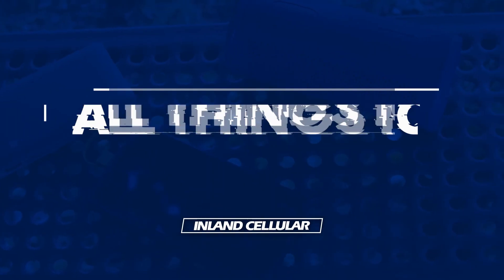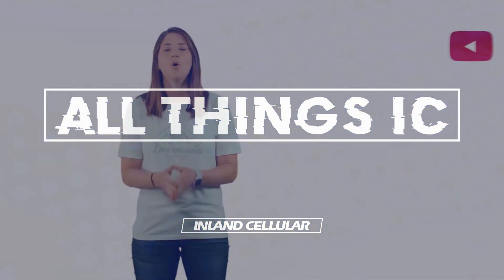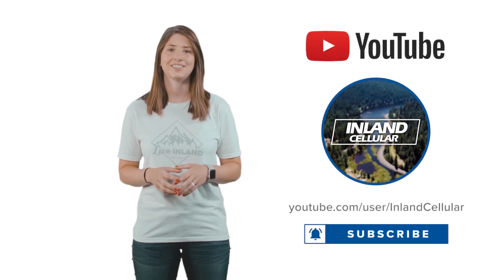From all of us at Inland, please make sure you're utilizing every feature and driving safe. Want to know more about the devices, services, and gear from Inland Cellular? Click to subscribe.